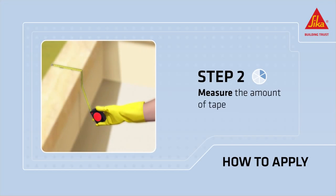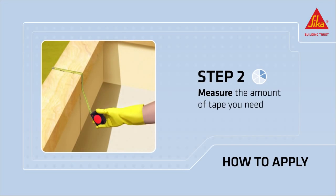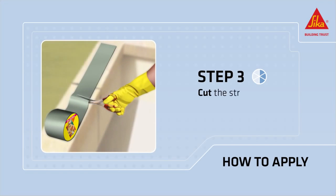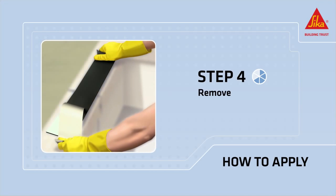Measure the amount of tape you need. Cut the self-adhesive strip. Remove the protective film.